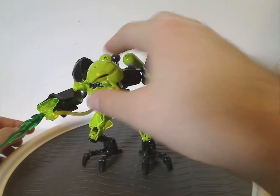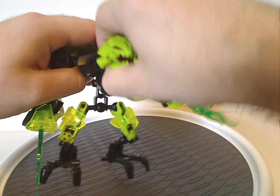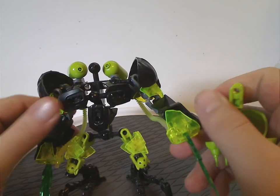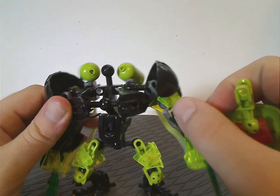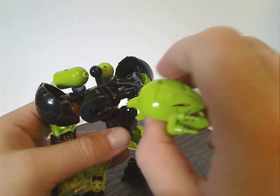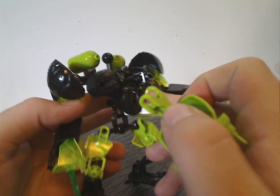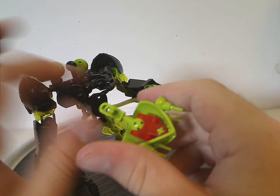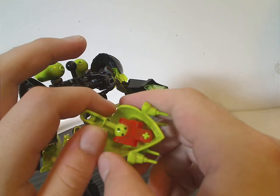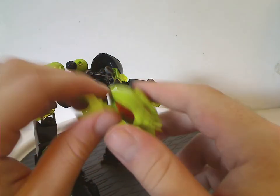If you wonder how the body is built — if I take his head off — this piece, all new in lime green, is the same piece that Waspix in Savage Planet once had, used here as his main body piece. You also get three small ones as well. He also comes with the newer-style hand connector piece in trans orange, which works well — kind of like how Rocka did.